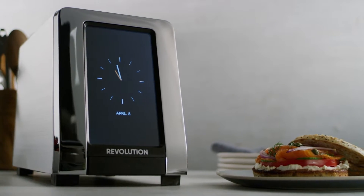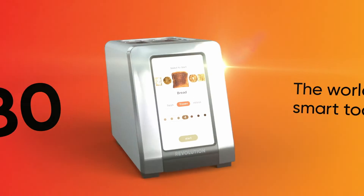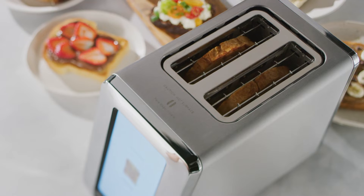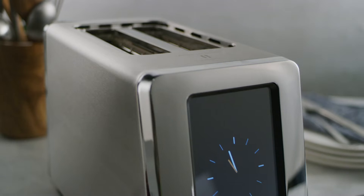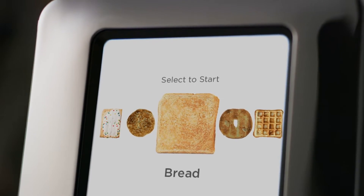You've never seen a toaster like this before because it's never existed before. Introducing the R180, the world's first high-speed smart toaster from Revolution Cooking, featuring the biggest advancement in heating technology in over 100 years and the first ever user-friendly digital touchscreen display.